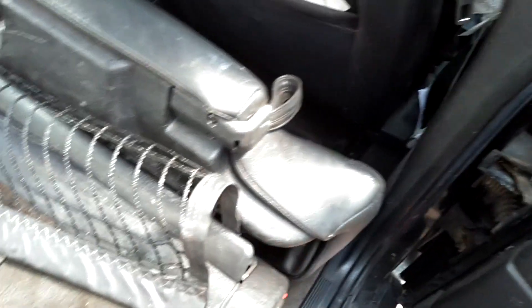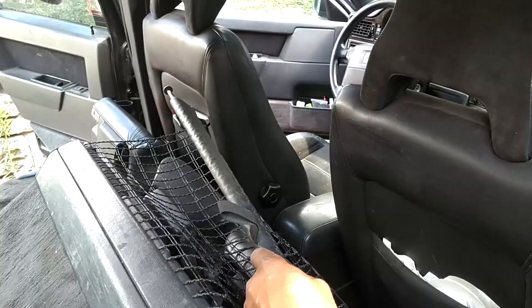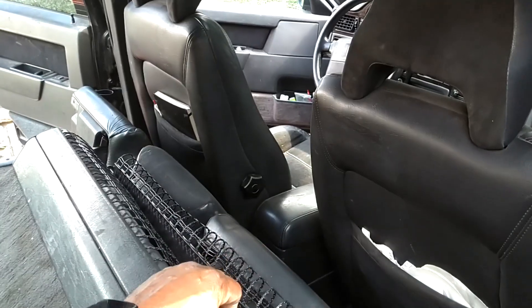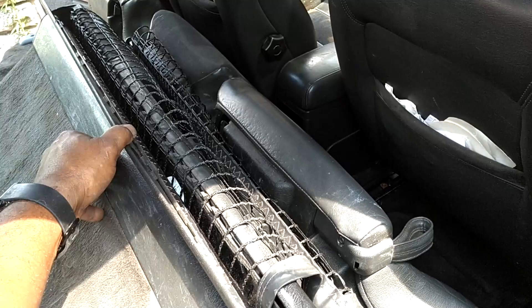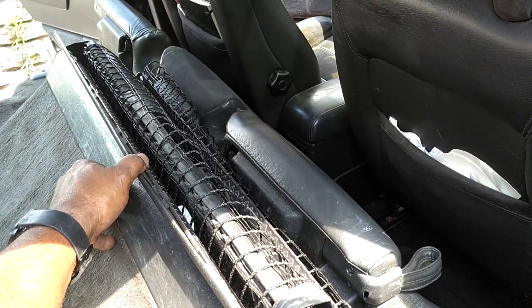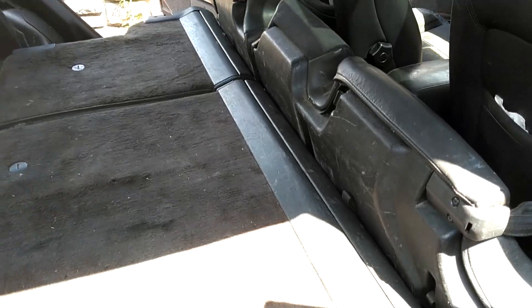Then you can lift the seat up and push that end rod all the way in, open up your reel tray, and then help that reel back into the top of the seat. And there you have it — your fold-down seat instructions.